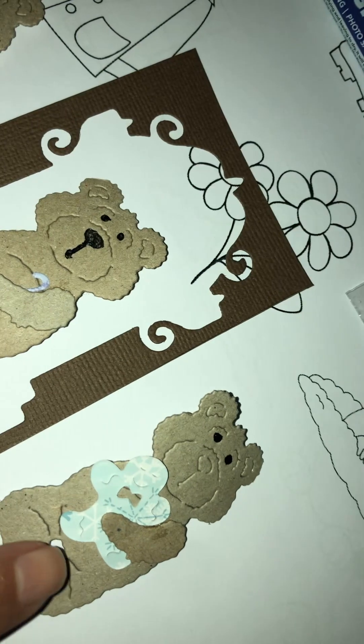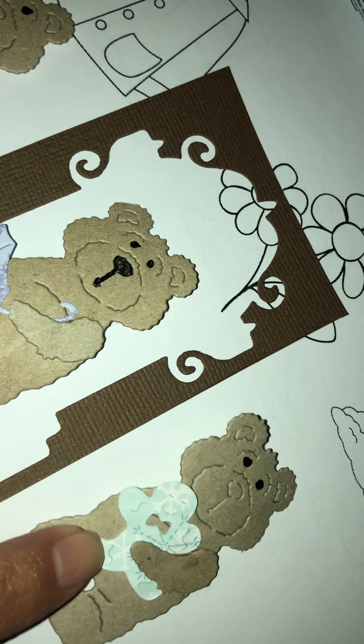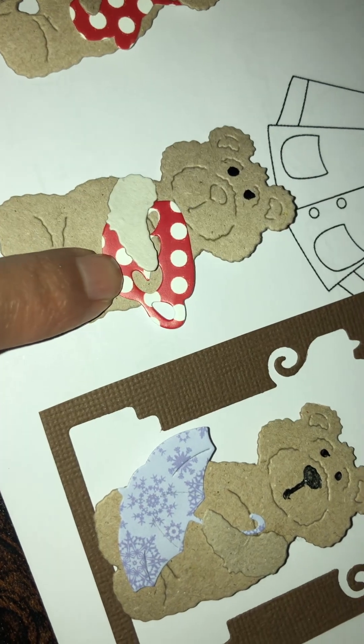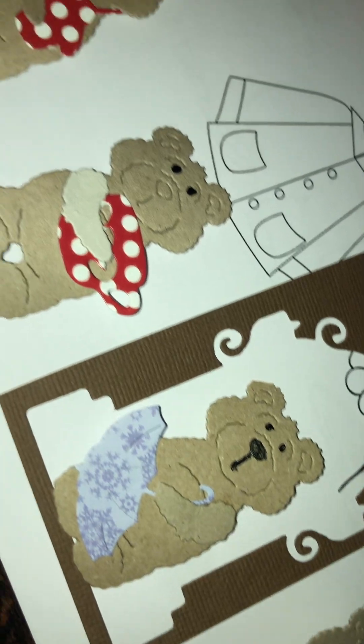And then a gingerbread man. This is double-sided paper — this is Christmas paper from Hunky Dory. And the other side is that. So I just tend to use those designs. It's just Christmas paper from Hunky Dory.